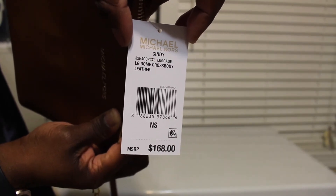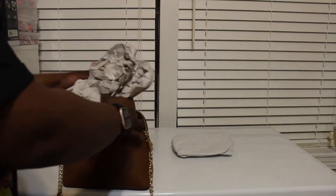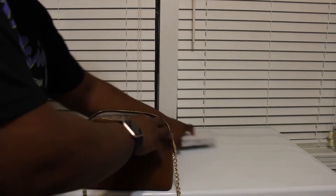Oh yeah, it is windy outside, good Lord. But yeah, so there's that. Like I said, this is a very, very roomy bag. I love it and it comes in a variety of colors.